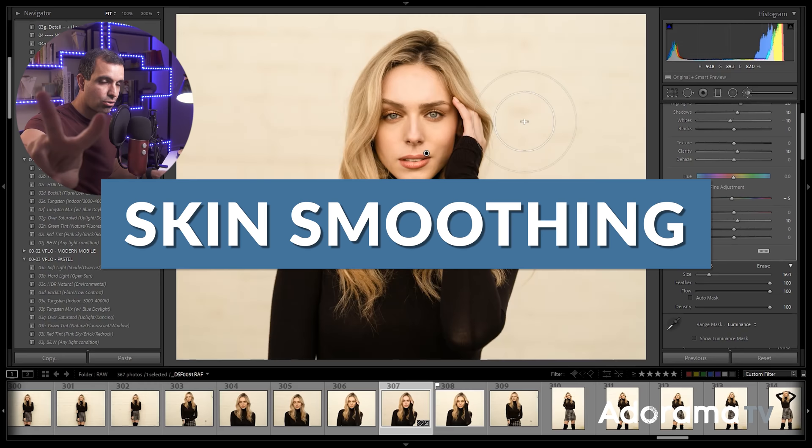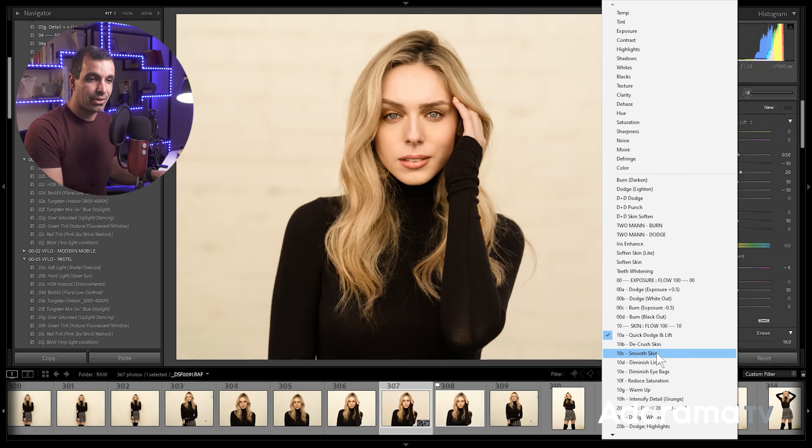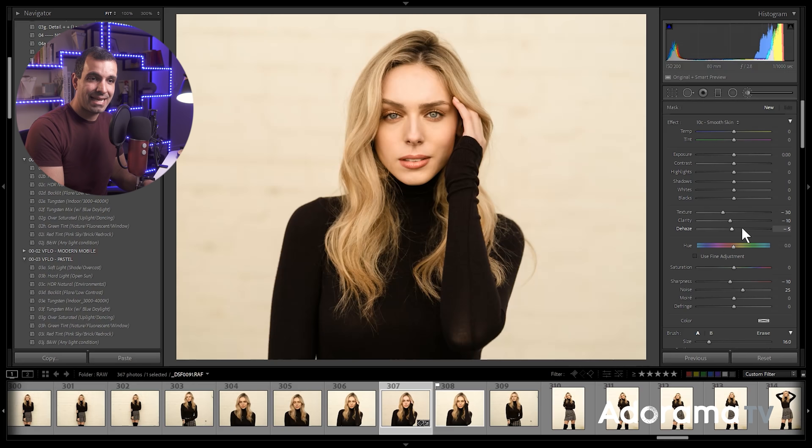Brush number two. We're gonna go to New and drop down to skin smoothing. I use this quite a bit. What this brush is doing is reducing texture, clarity, and dehaze, and then adding a little bit of noise. This is to basically smooth skin tone a little bit more, and it's also reducing sharpening. You're gonna paint this over the image. If you already have smooth skin — she already has really great skin — you can go lighter with this effect, but I use this a lot. Dial in these settings.